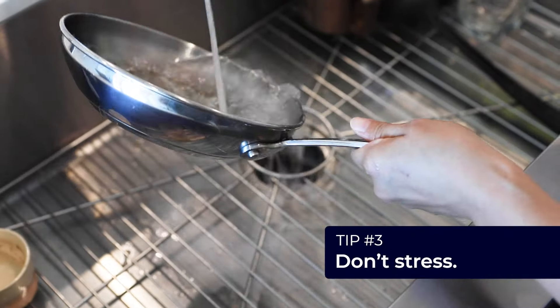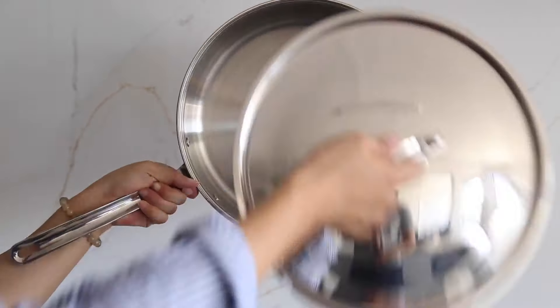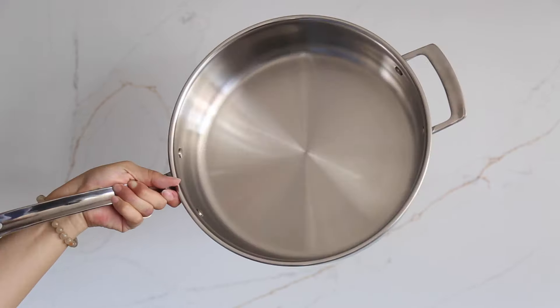Three, don't stress. A couple of stains won't affect your pan's performance. Mistakes happen, and some of them are especially stubborn. So don't stress about getting that perfect stainless steel shine. As long as your pans are clean, you're good.